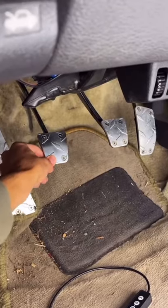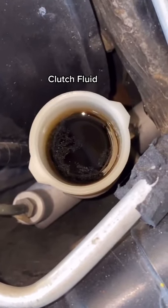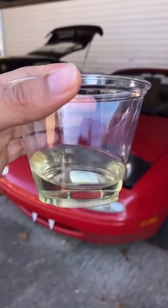Quick fix part 17. If your clutch pedal feels squishy or your clutch fluid looks black and disgusting like this, it's time to bleed and replace with some fresh fluid.